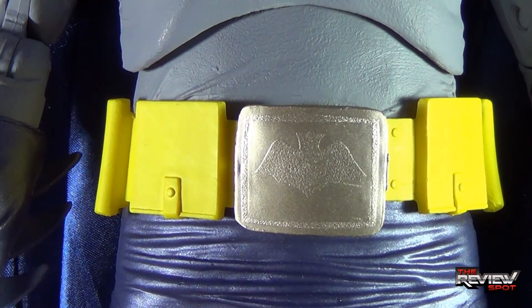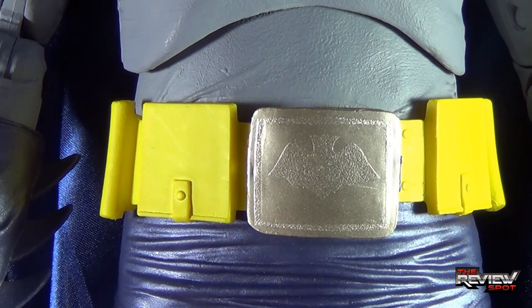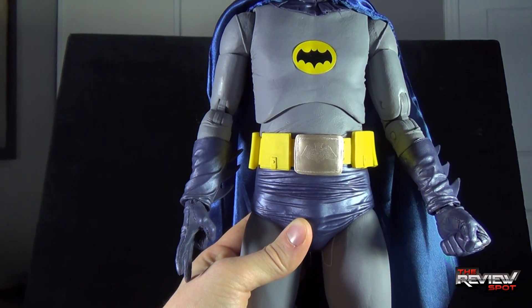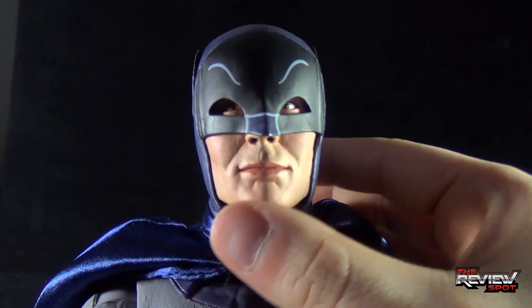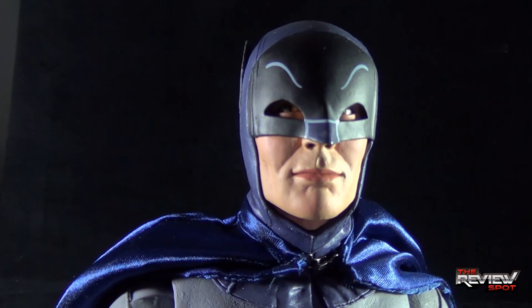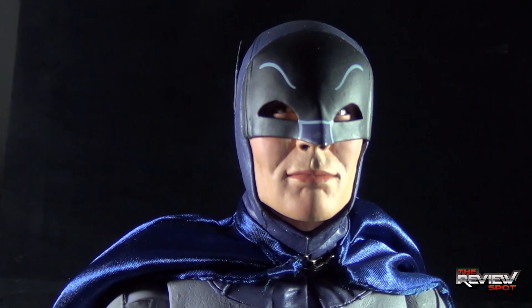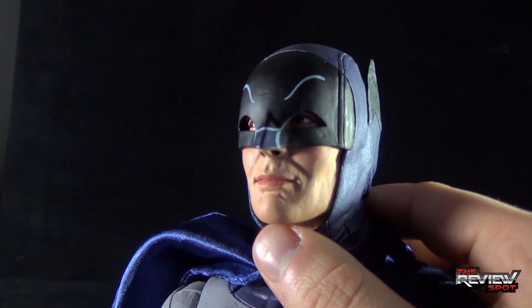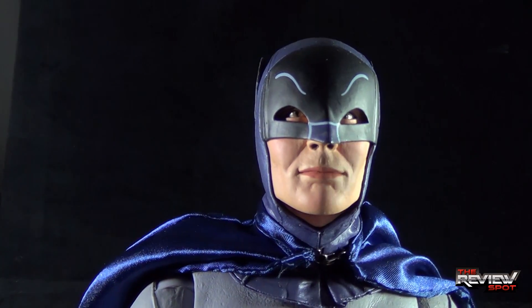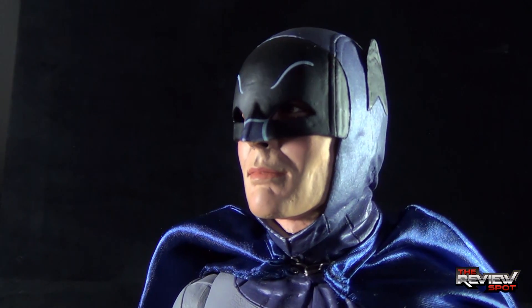Really nice detailing — I can't take anything away from the job NECA did on this figure. Batman's face is quite nice. Even though Spot hasn't picked up the 89 movie Batman, between what I've seen of the Michael Keaton version in stores and the Adam West Batman, I think NECA did a better job on the Adam West Batman. The likeness on Adam West is definitely spot on.